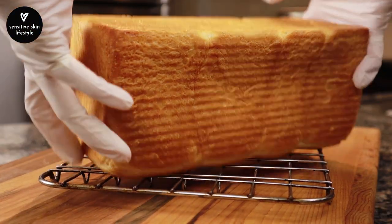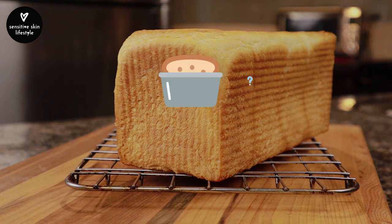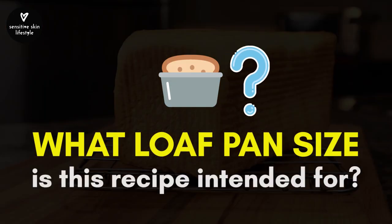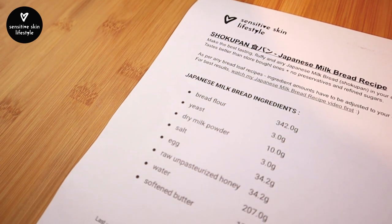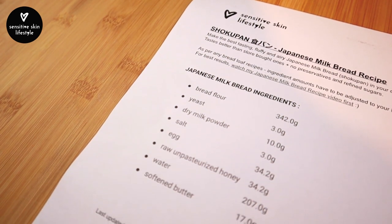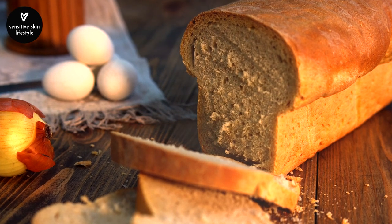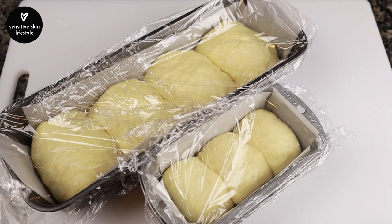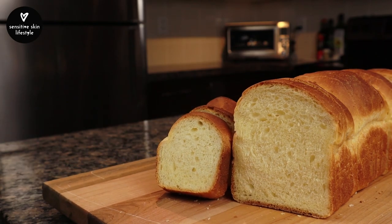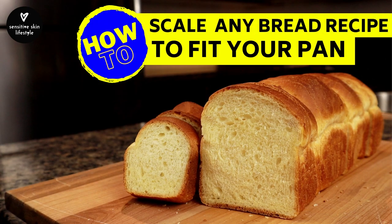Every time I want to try a new bread recipe that's baked in a pan, the first thing I'd like to know is what pan size the recipe is intended for, because if the ingredient amounts are for a pan larger or smaller than mine, it will affect the shape of my bread, or in some cases, the crumb texture. Precision has an important role in successful bread making, so in this video I'll share how to accurately scale any bread recipe to the size of your bread pan.